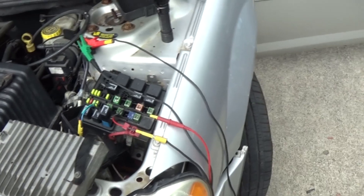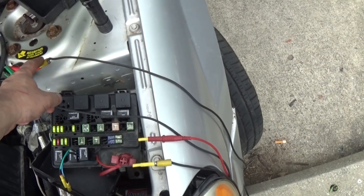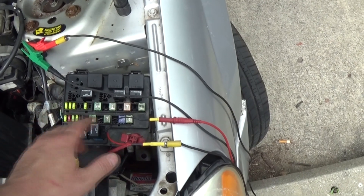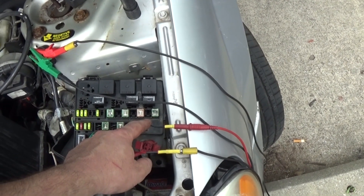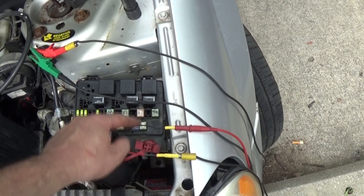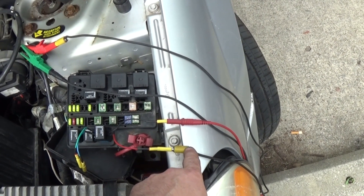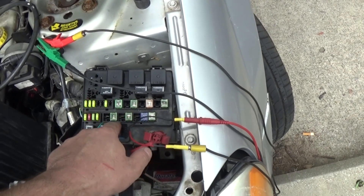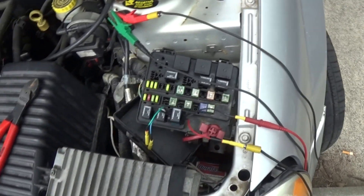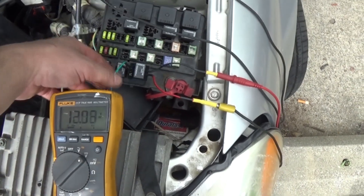I took a jumper wire to ground and connected it to the ground side of the control circuit. If you don't know how to do this, don't — if you mix this up you'll fry your power control module. Be very careful: identify which side is ground and which side is power on the control circuit. I have the ground lead connected straight to the control side of the relay.